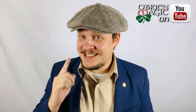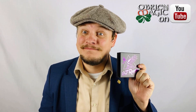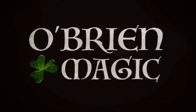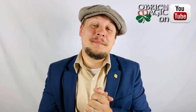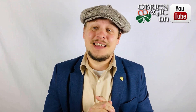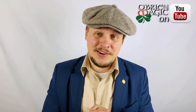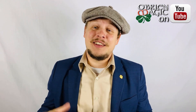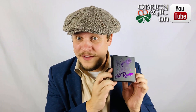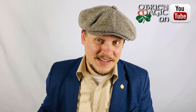Hello everyone, Michael O'Brien here, and today we're going to be taking a look at the Raven. Welcome back to another magic product review where my goal is to show you guys some of the latest and greatest magic to hit the market, let you know my thoughts, and whether or not I think it is something that you should consider adding to your act. In today's video, we're going to be taking a look at the Raven, which is a really cool utility device that allows you to do some awesome stuff.